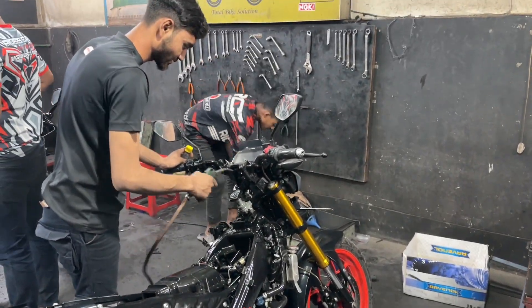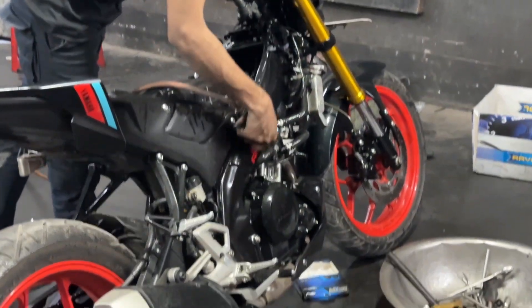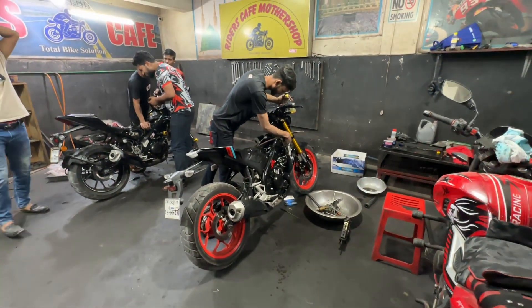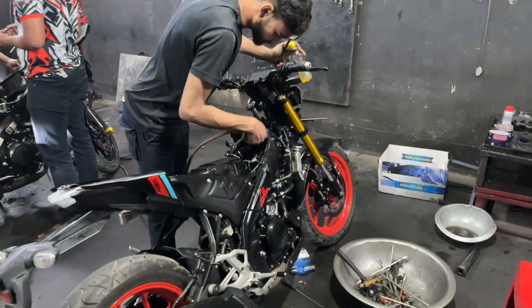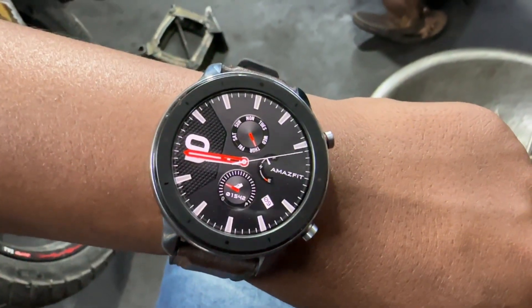When we use synthetic grease, we have a problem. Now our bike is ready. We have our kerosene wash, and we have to make sure that we have time.